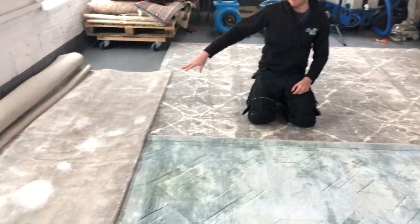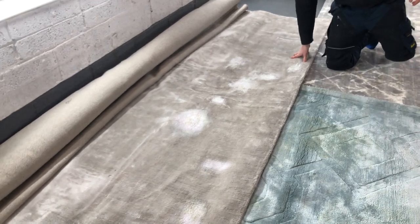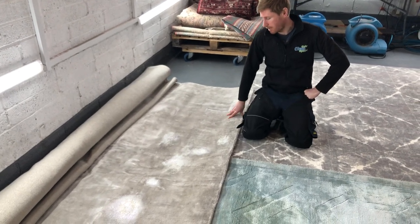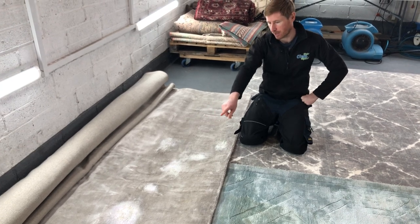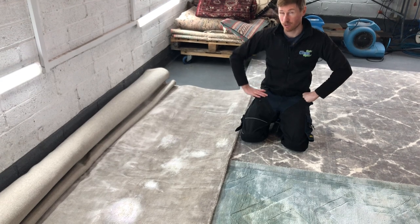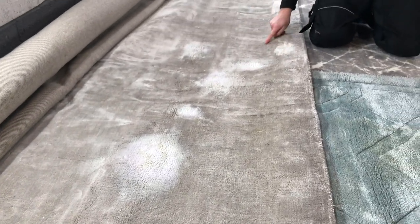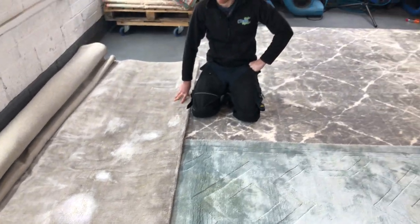The viscose rug on the right was 5,000 euro from a designer warehouse in Galway town — 100% viscose. The client's dog had an accident on it, and you can see where the client used normal cleaning agents from under the kitchen sink. The result is shading, pile burst, bleaching, and whiting out that is irreparably damaged.